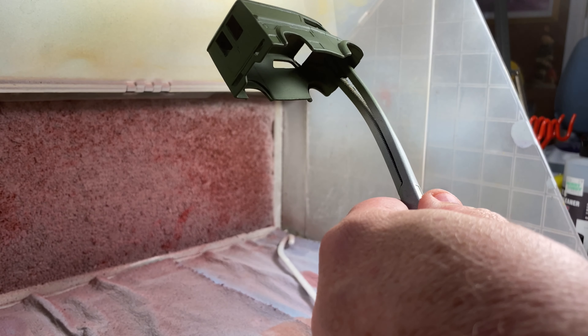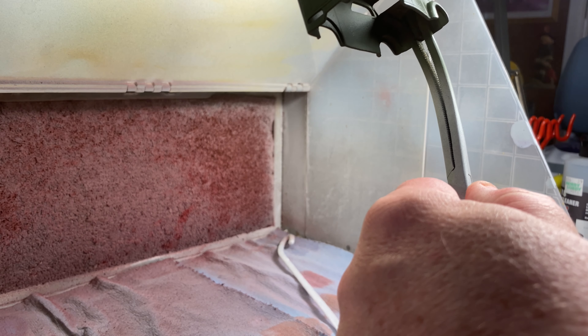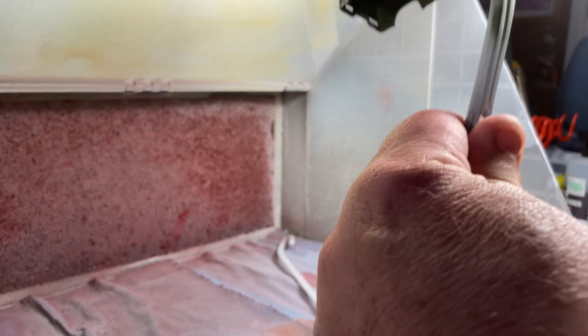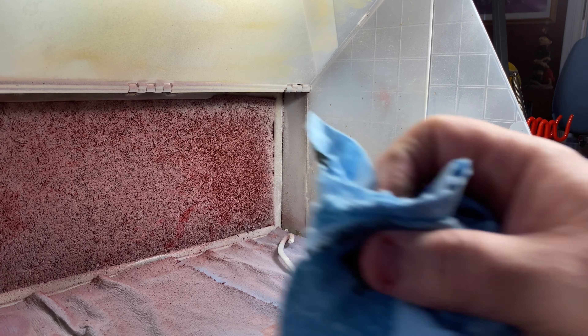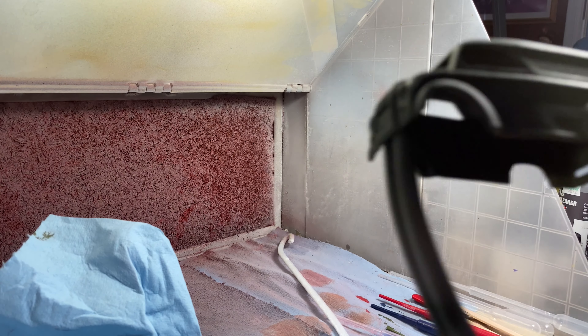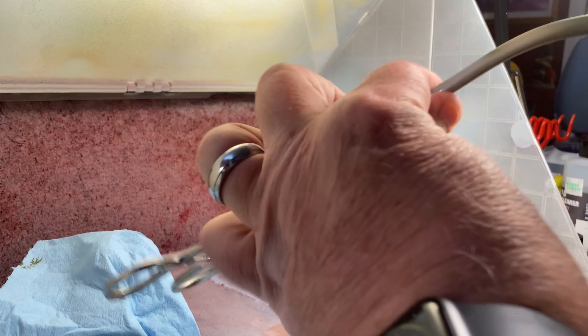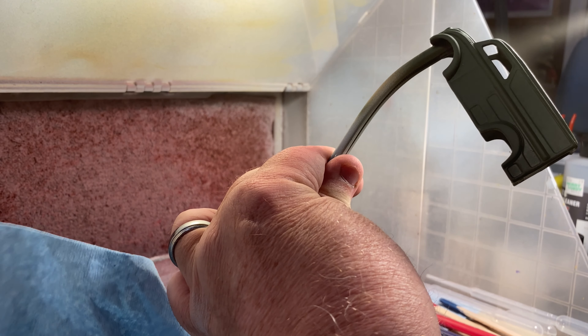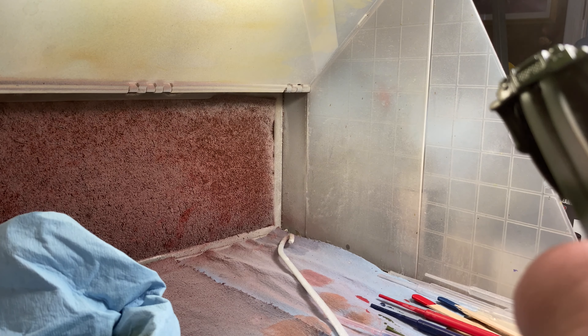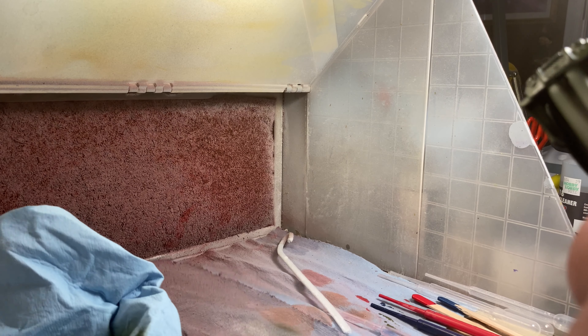Now with everything dry, as I said, you can't decal over a flat paint — it's going to come out terrible. So what I'm going to do is coat the entire thing with some Pledge Floor Care, and that's going to give it a nice glossy finish that will take the decals very nicely. It's also a good product in that it's very compatible — when I'm done I'm going to be able to put a flat coat over this and bring the whole thing back to flat without a lot of impact. So we'll go ahead and hit it with the Pledge Floor Care, get a nice glossy finish, and then once that's dry we can turn to the decals.